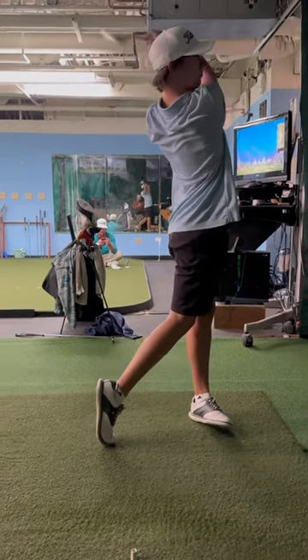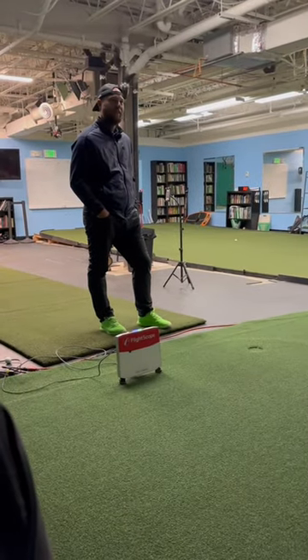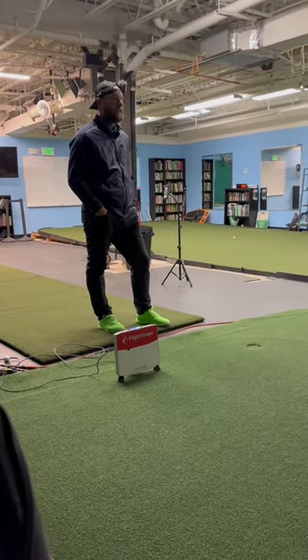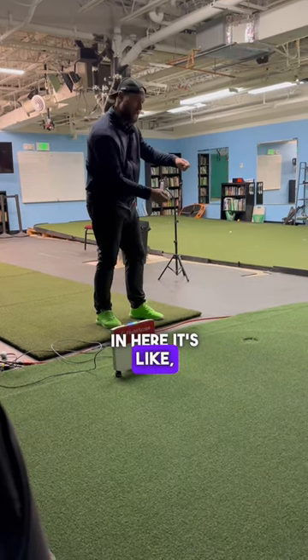Best one. Thump — hear it? Like the feeling is right in here. It's like that. I got it.